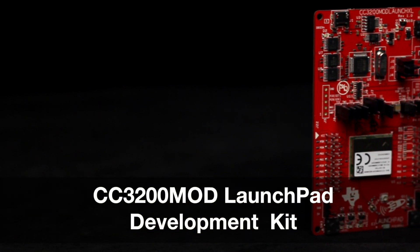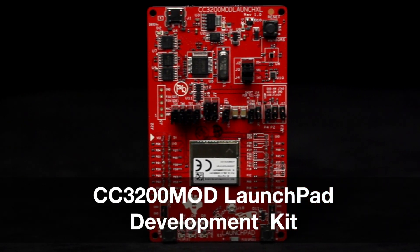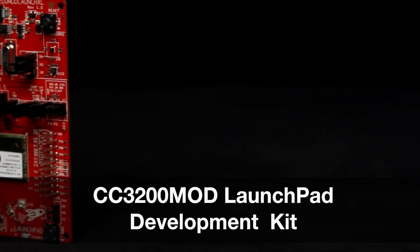Welcome to the board tour of the CC3200 MOD LaunchPad development kit. This LaunchPad offers a low-cost and easy-to-use rapid prototyping platform for evaluating the CC3200 wireless MCU controller.